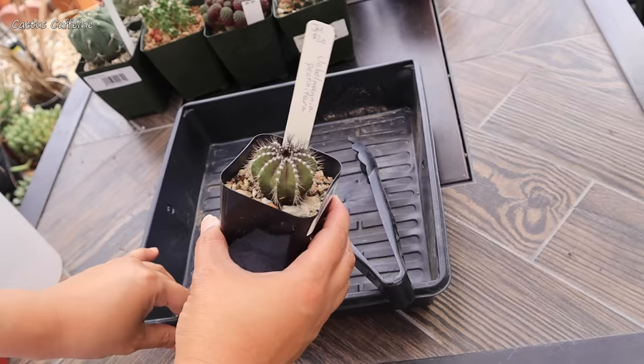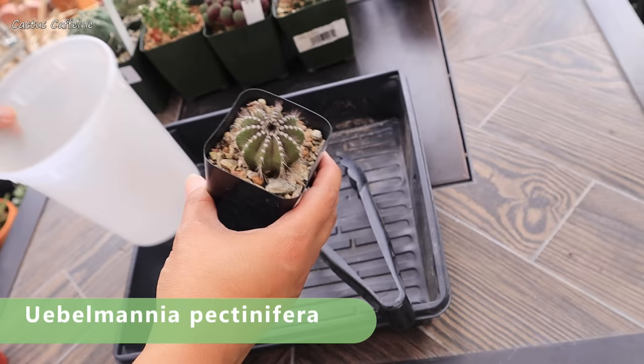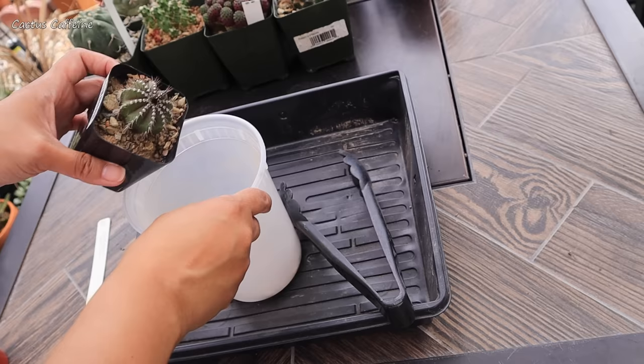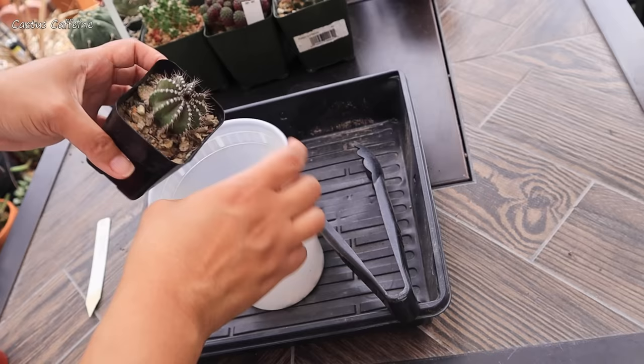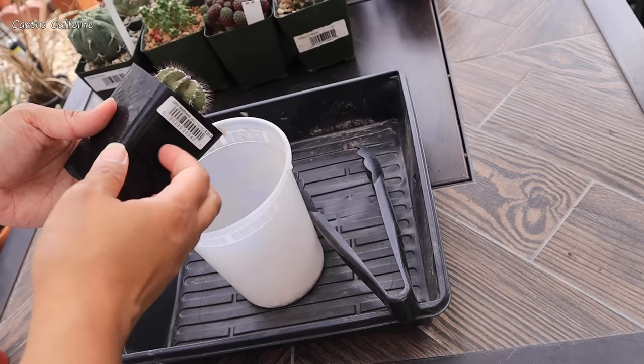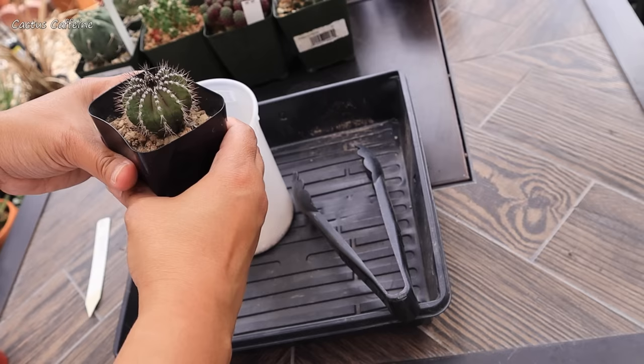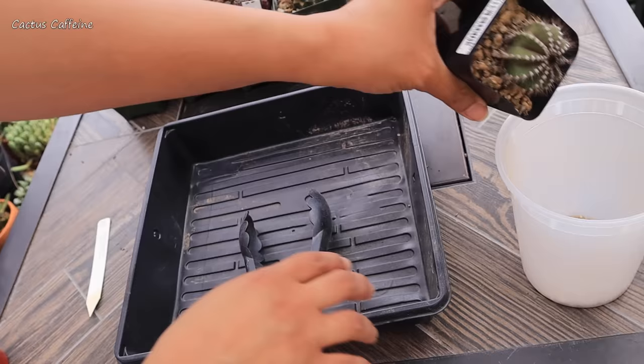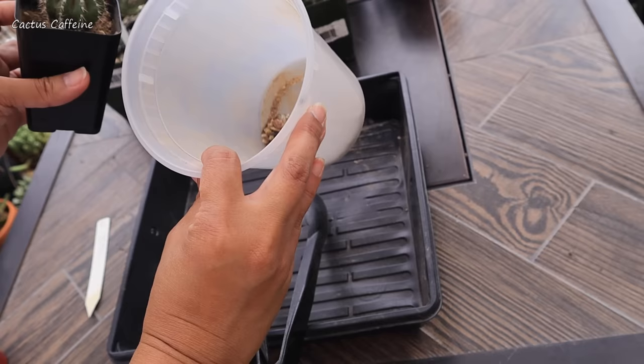I'll start with this little one — this is one of my wish list plants: Uebelmannia pectinifera. When I saw a picture of it before, it went straight onto my wish list because I love it when it's colored purple — the purple body with black and white spines. It's so beautiful. When I bought it, it was purple, but then it turned green. I'm not sure what makes it purple: cold weather or sun exposure. If you know what makes it purple, let me know — should I expose it to more sun or just wait for colder days?